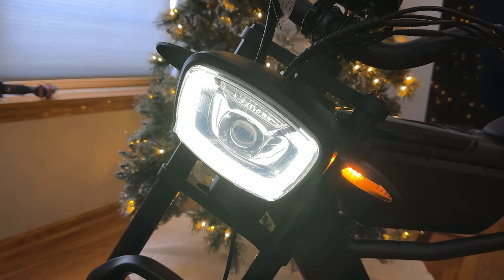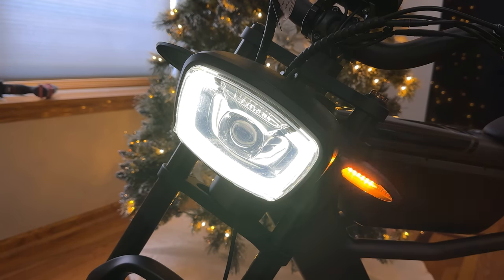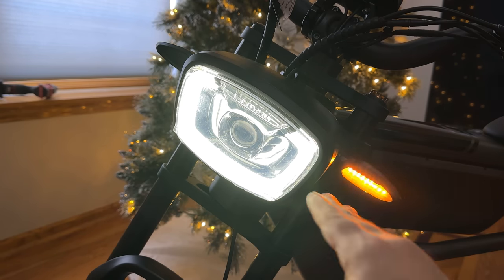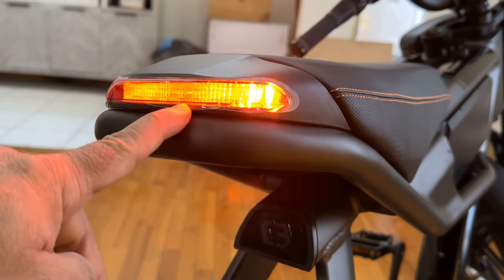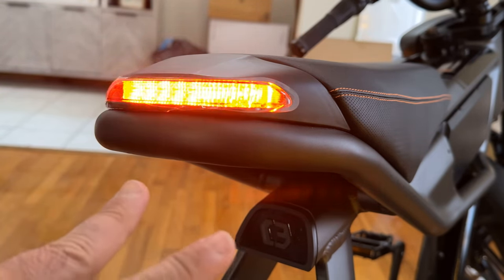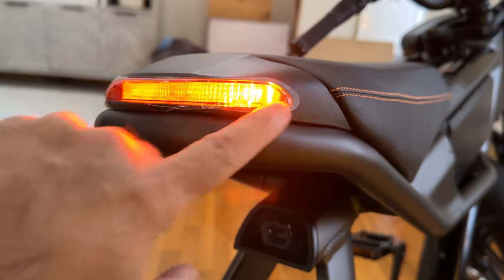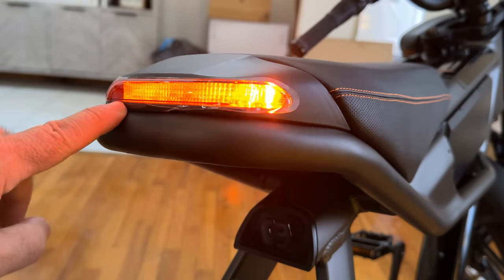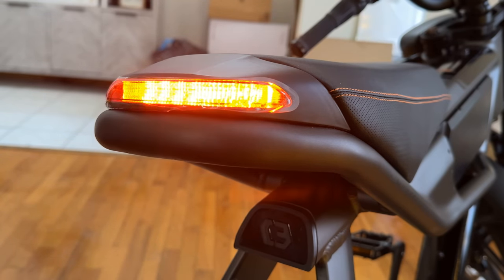Let's turn them on. So now you can see what the lighting system looks like — a really beautiful display. It's not just a blinking light; it's kind of a breathing experience, sweeping from one side to the other. You have a left marker and a right marker with that same treatment. This is going to be very visible at night, and even during the day people are going to see you.